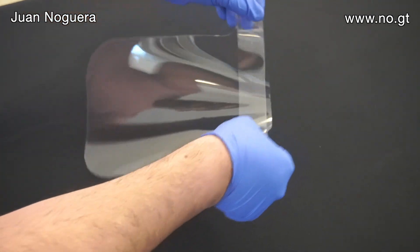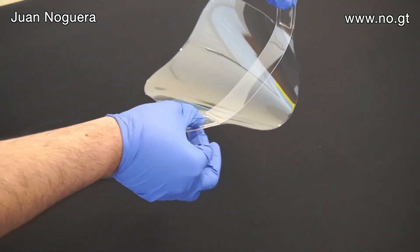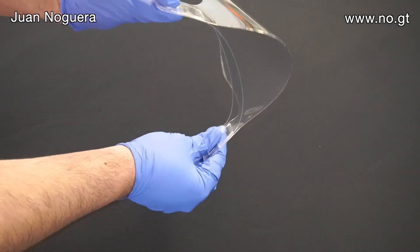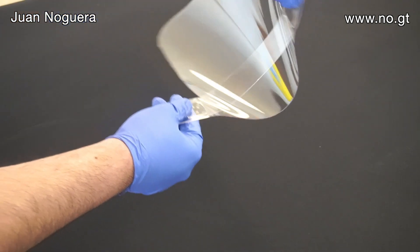By doing this, I've created a headband. So there's a separation between the forehead and the actual mask — a space there to keep the clearance.